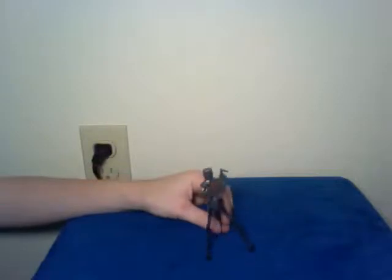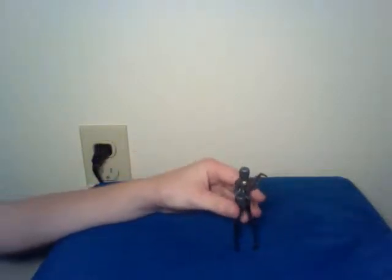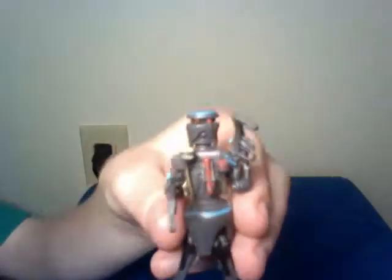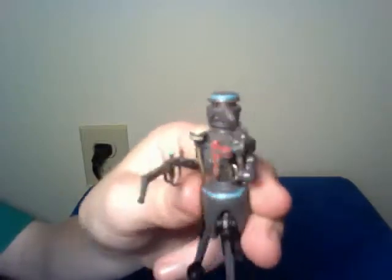So basically, this is one of the droids that operates on Darth Vader — or on Anakin when they turn him into Darth Vader. And he gets smashed by Darth Vader after he gets angry.